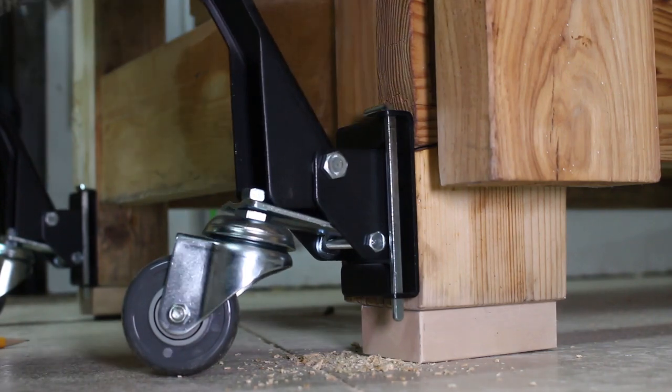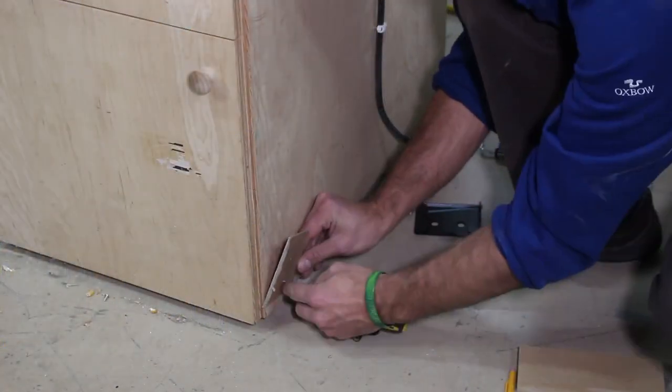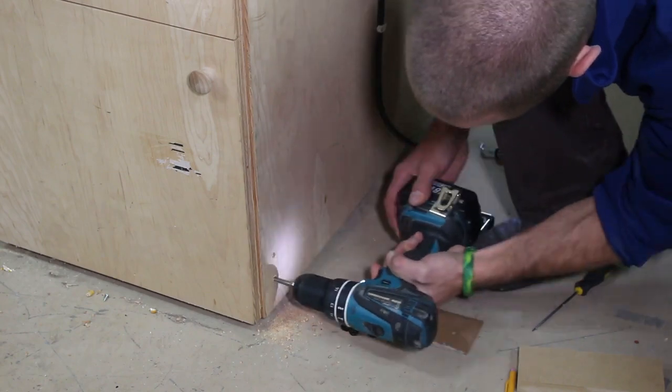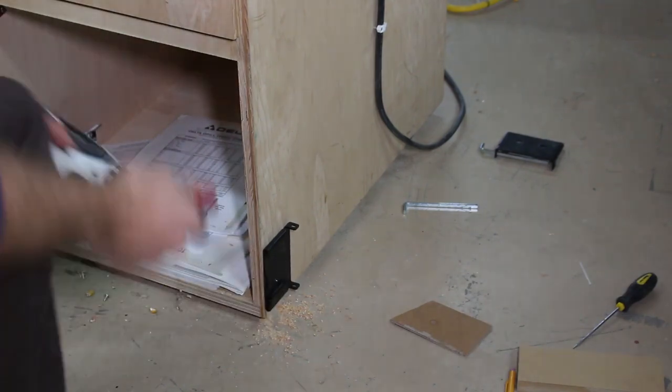The quick release plates come with hardware for a 3.25 inch thick panel. If thicker material is used, longer machine screws may be required. I install them on the planer stand the same way, with the exception of drilling completely through the panel and using the included washers and lock nut to secure the plate in position.